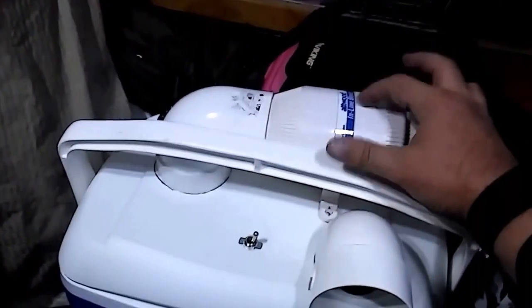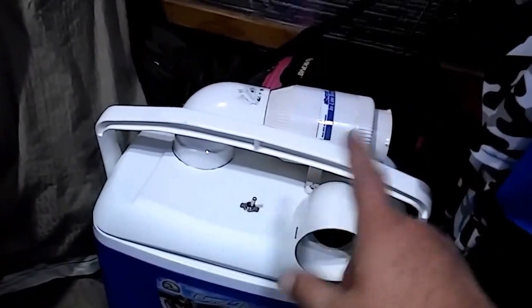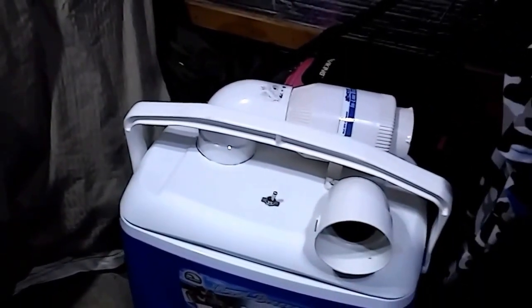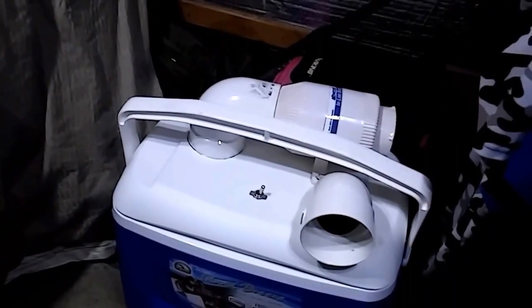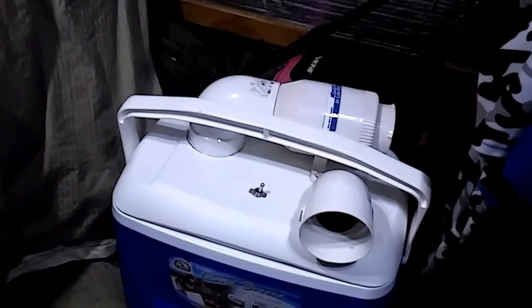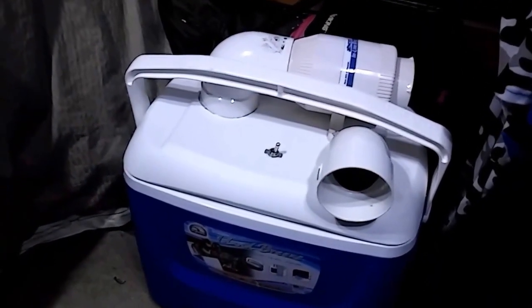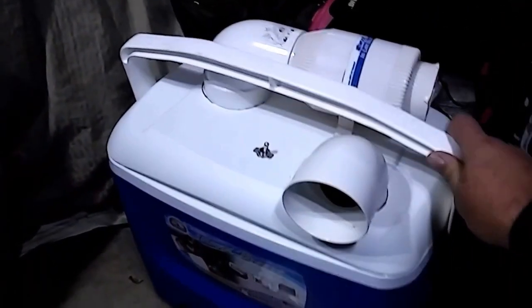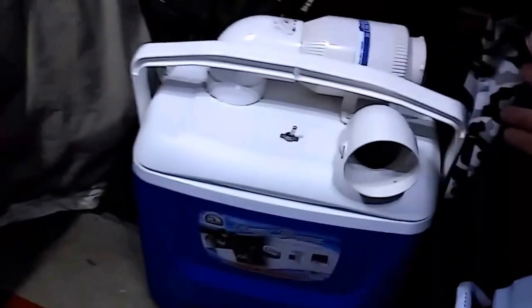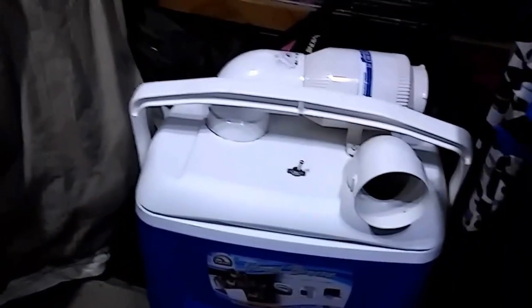Additionally, because I got the induct fan, I can run ducting to the outside, which would draw in even cooler air on a hot evening, since these contained spaces tend to build up heat. That's all I've got — I thought you guys might enjoy this nice little addition. I'll keep you updated as the summer goes on and how well this thing works. Until then, ramble on.